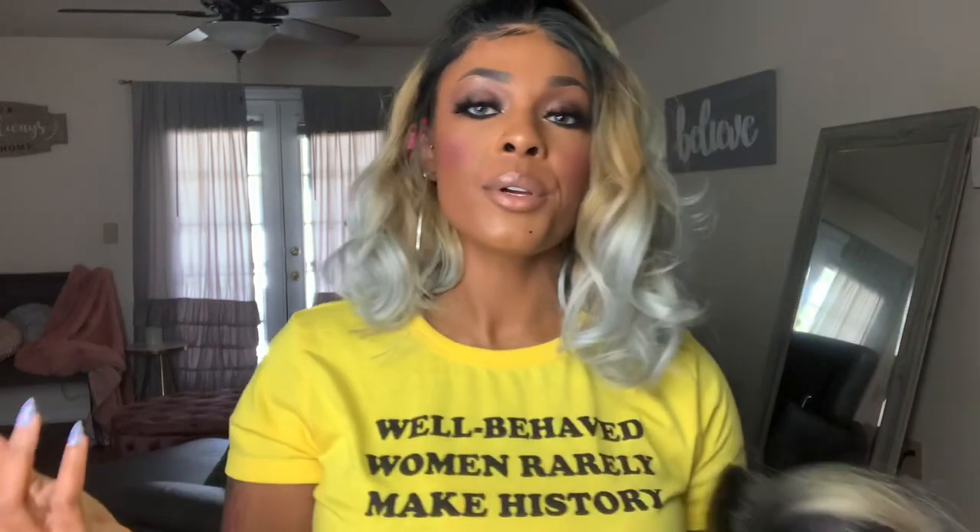Here is the wig. All I've done was cut off the lace — yes, it did come with lace. If you're new here, that's all I will do before I show it to you. Here's that lace — it is soft and it is brown. That color is pretty, that 1B Blonde. Whoever recommended this, thank you sis.